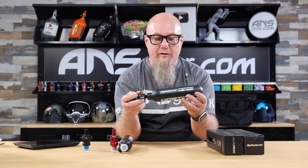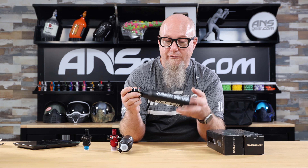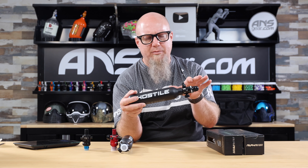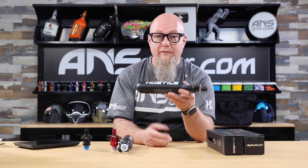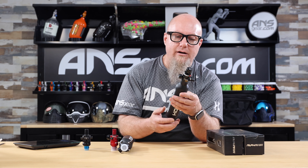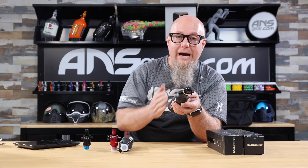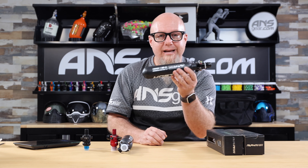So another part of the family right there for the Alpha Air bottles. If you're looking for small and compact with a great finish, the Alpha Air series bottles look really nice. At the moment, this is only available in a matte black finish. Get it on the website — it comes with a couple of different reg options, or no reg at all if you've already got one. You can buy bottle only. Get yours today at ansgear.com.